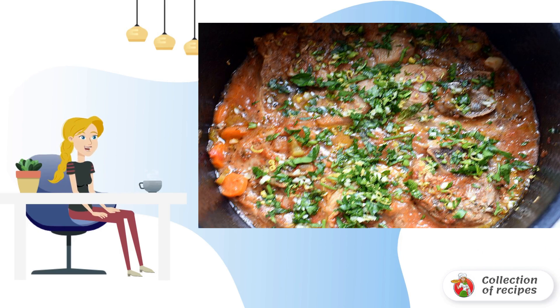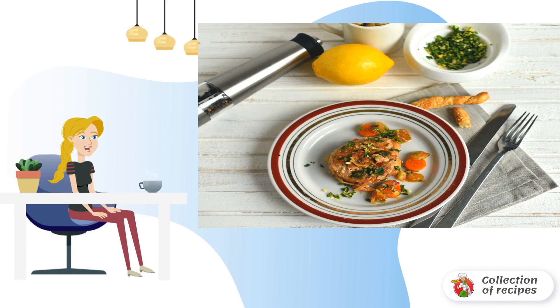Add half of the gremolata to the ossobuco. Switch the slow cooker to heat preservation mode and let it stand for 20 minutes. Serve the ossobuco hot with fresh bread and gremolata. If desired, you can serve a side dish of pasta or rice.